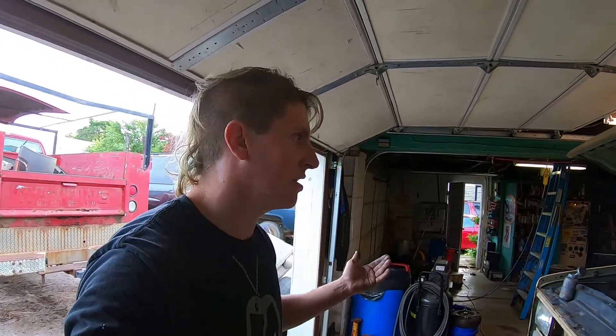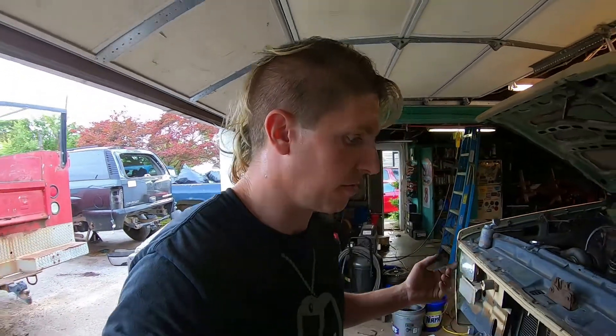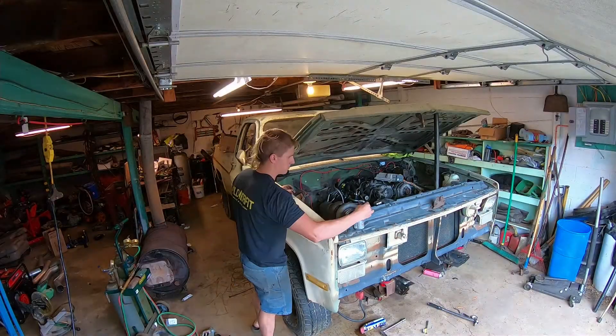The last thing you tighten down is your core support bolts. That's how I do it — there's probably a better way, but I'm not a body guy, I'm a mechanical guy. I do the best I can with what I've got, and this has worked for me in the past, so hopefully it'll work this time too. I'll just keep plugging away at it — it's going together good so far, hopefully that trend continues.